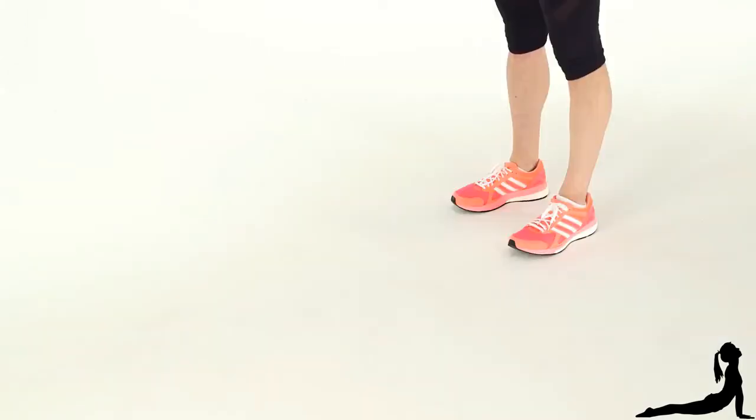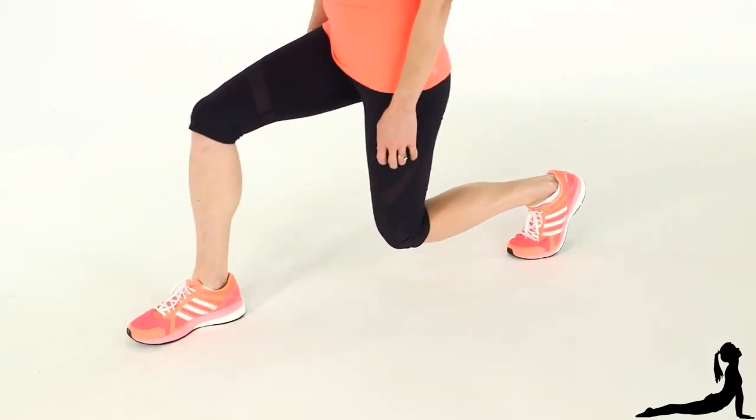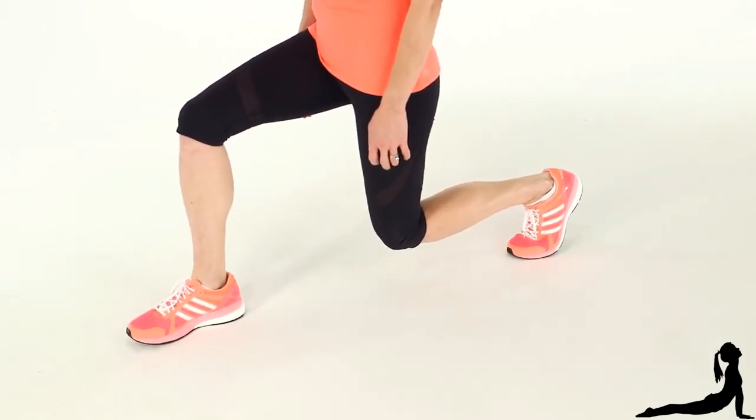Seems easy, right? Well, here are two common knee-busting mistakes. One common mistake is allowing your knee to extend beyond your toes. You want to keep it right above your ankle so your lower leg forms a perfectly straight line.